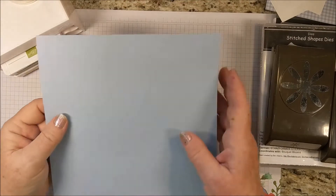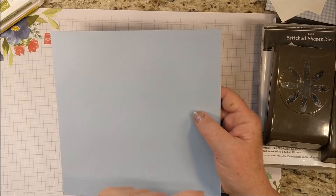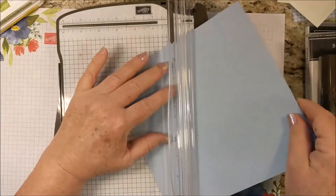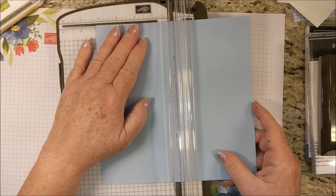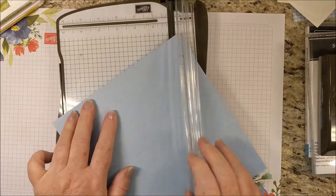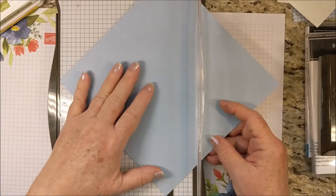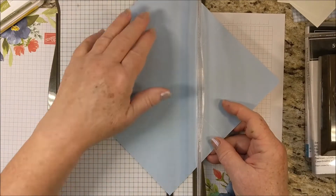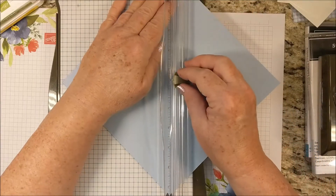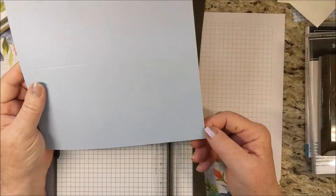My card base is an unusual one for me. It's 8½ by 8½ squares. I'm scoring it in half both ways, so it's at 4¼. Then I'm turning it and putting a score line — hopefully you'll get this. I'm putting the points of my paper in the track for scoring, and I'm scoring from the center to the bottom right corner.